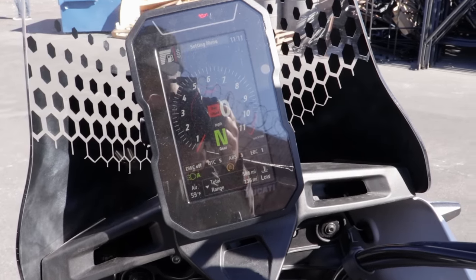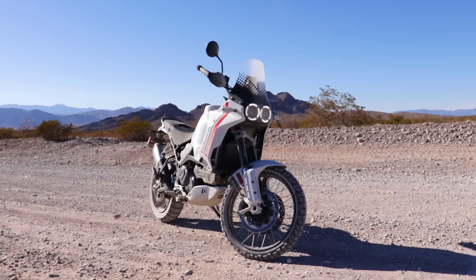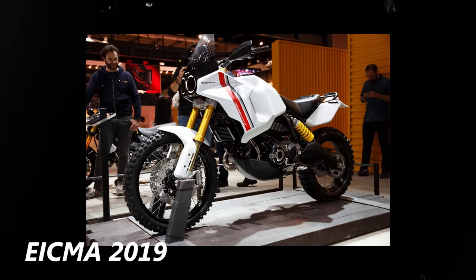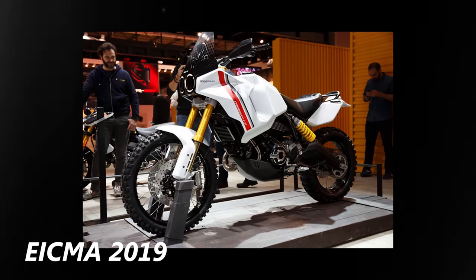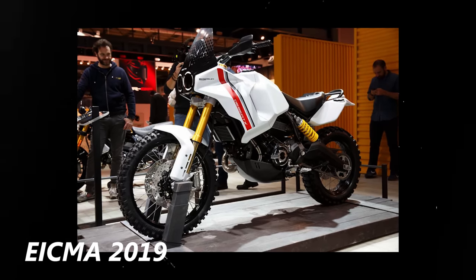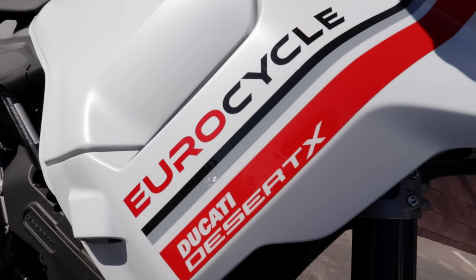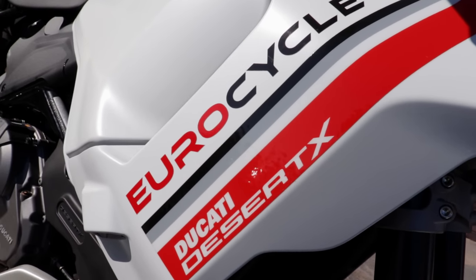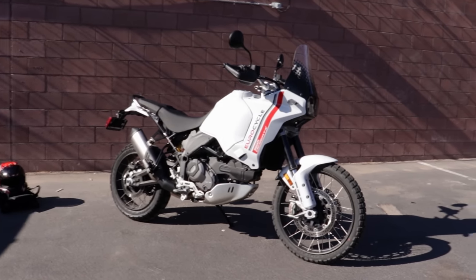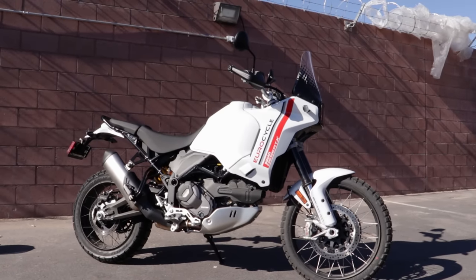Overall the Ducati Desert X is a pretty complete package — full suite of electronics, a pretty big gas tank, and you can also outfit it with some additional fuel for extra range. The original Desert X renderings were at EICMA 2019, where they used the Scrambler 1100 as a base for an adventure prototype. Now they've released it with its own frame and its own architecture — it doesn't share anything with the Scrambler models, even though it shares that desert namesake. My Sled is a much more utilitarian motorcycle compared to this Desert X, and I'm really curious to see how this thing translates.